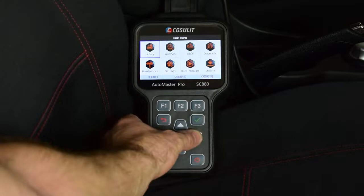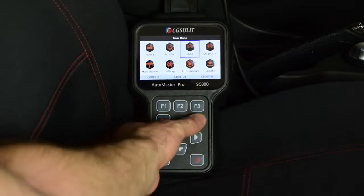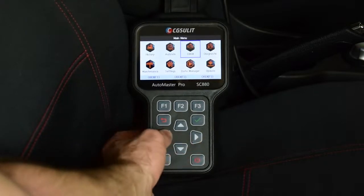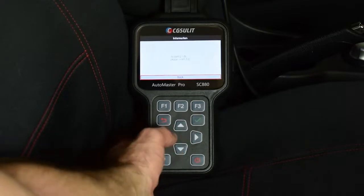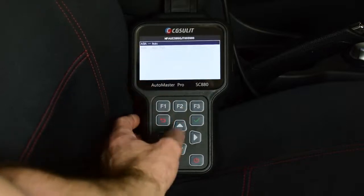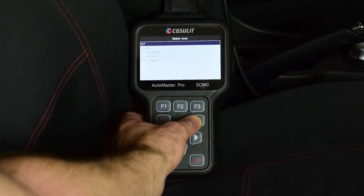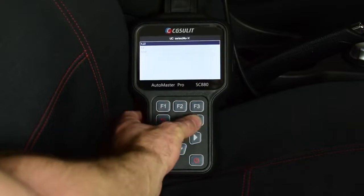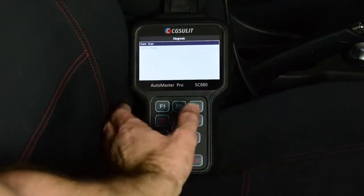You can see a few different menu items that you can scroll through using the arrow buttons, select using the tick, and go back using the back button. We can carry out an auto VIN search which automatically determines the vehicle's VIN so we can easily select the vehicle. We'll go into Isuzu, Global Area, then down to the MUX — my vehicle is the Isuzu MUX with the 4JJ1 engine. Now we can do a quick scan of all the modules in the vehicle.